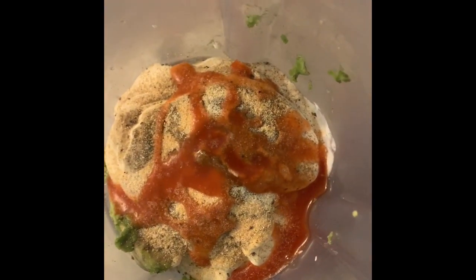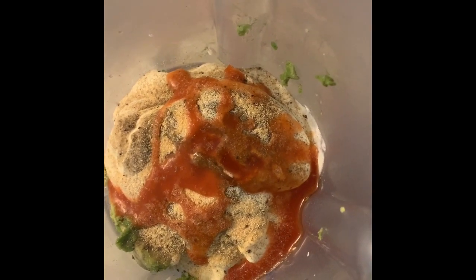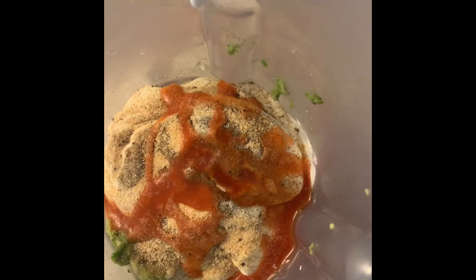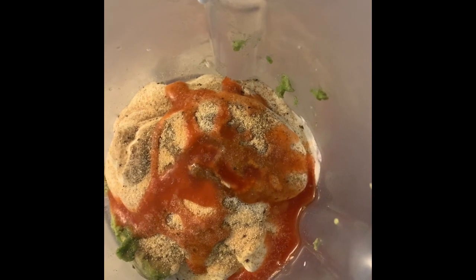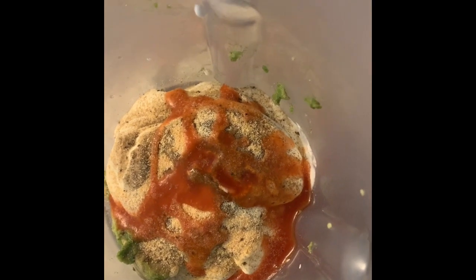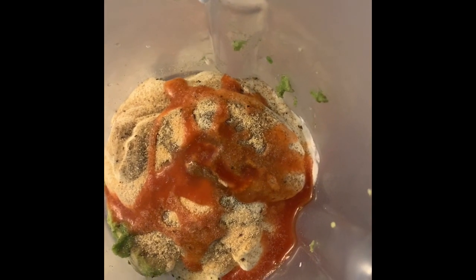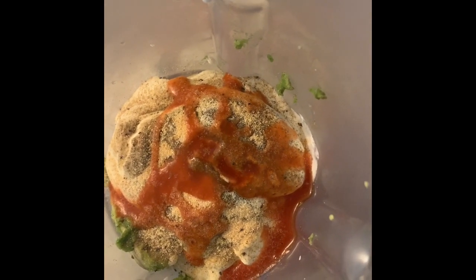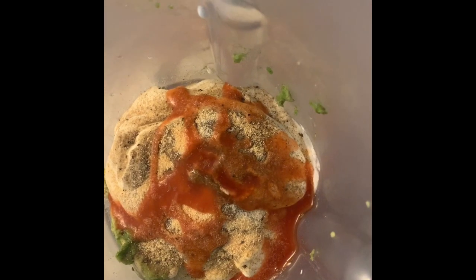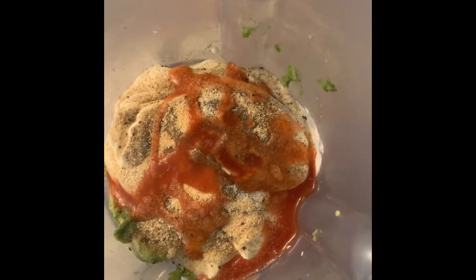While our potatoes are baking in the oven, in our blender we have one avocado, eight ounces of sour cream, half a teaspoon of black pepper, half a teaspoon of onion powder, half a teaspoon of garlic powder, half a teaspoon of salt, and half a teaspoon of hot sauce. We're going to puree this into a nice avocado sour cream crema to top our baked sweet potato with the jerk chicken and cheese.